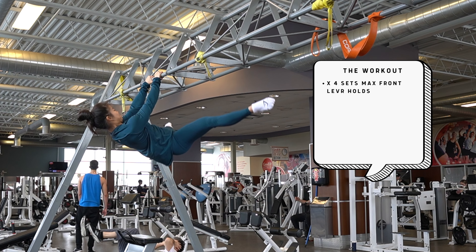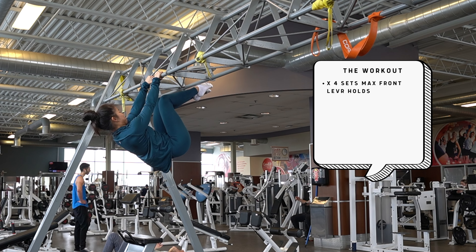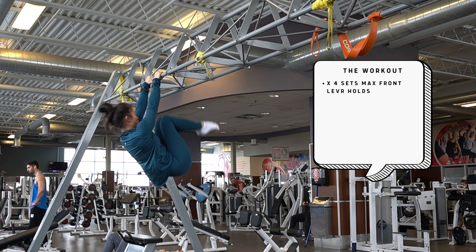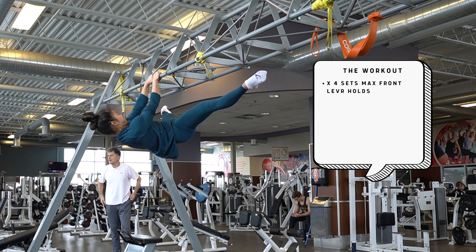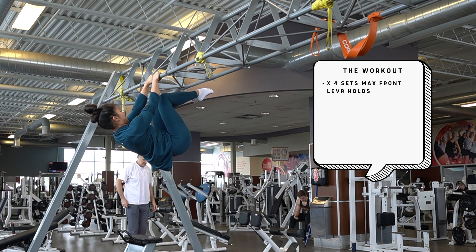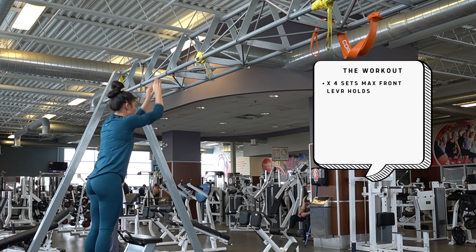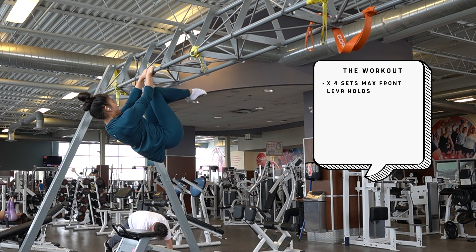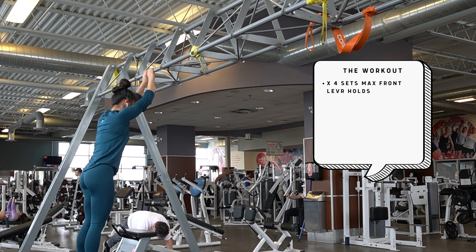Time to get to work. We're starting with four sets of max front lever holds in your most advanced position — for me, that's a straddle hold. Because I'm only holding for two to three seconds max, I drop to an advanced tuck when I feel my position loosening. The advanced tuck is held for around three to five seconds, or as long as I can. These are probably the best and most consistent I've had my front lever, so I'm really excited to see how they progress for competition prep.